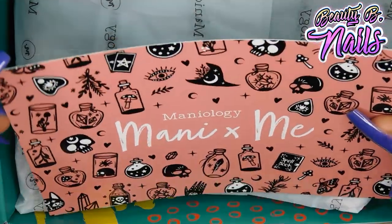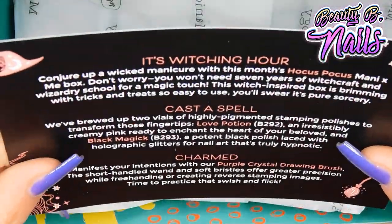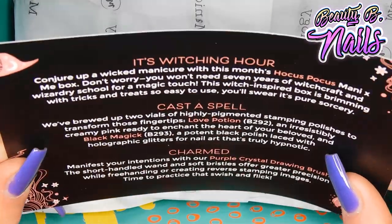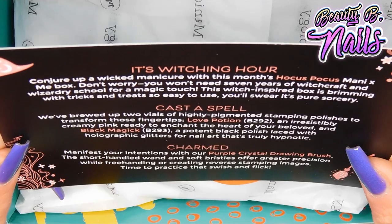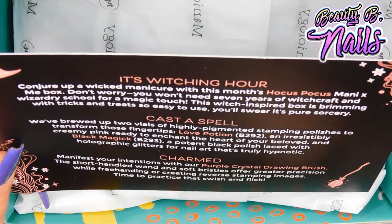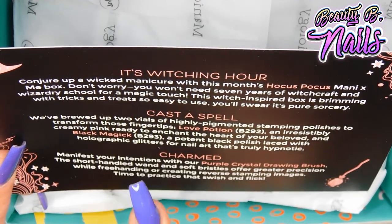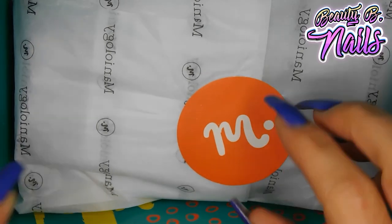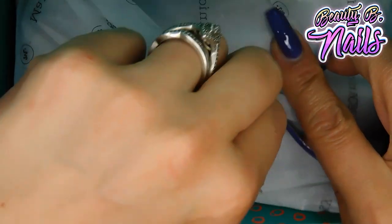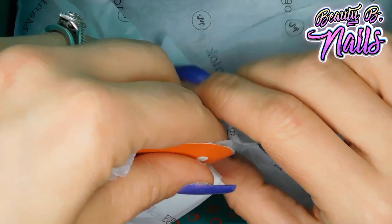Look at this! It's a witching hour. 'Conjure up a wicked manicure.' Yes! Hocus Pocus is the name of this box. It looks like they have Love Potion number B292 as one of the polishes, and Black Magic is B293. I'm excited because I love Halloween, guys. You all know this — I've talked about it in the last four videos probably.